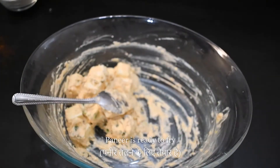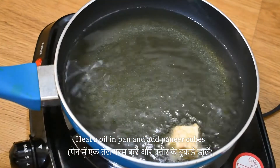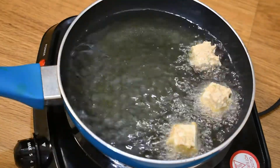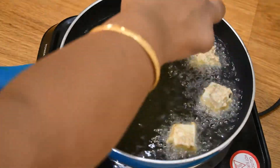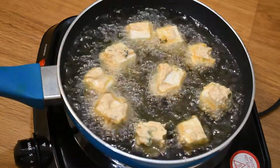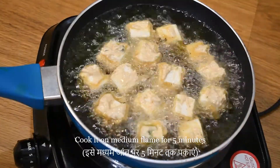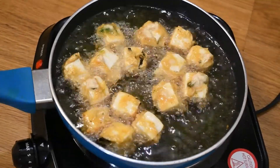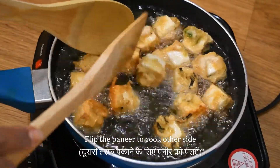Now we are going to start the frying process. In a pan, we will heat the oil. We will add all the pieces to the pan and cook them on a medium flame for about 5 minutes until well cooked.